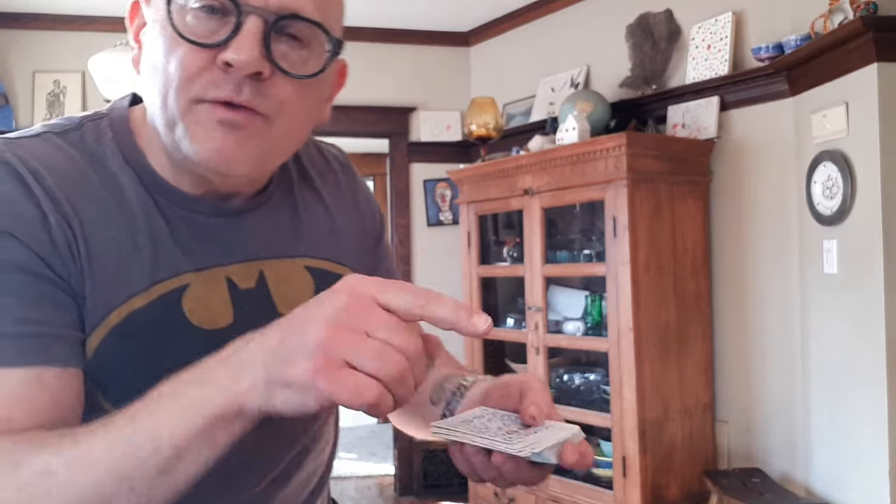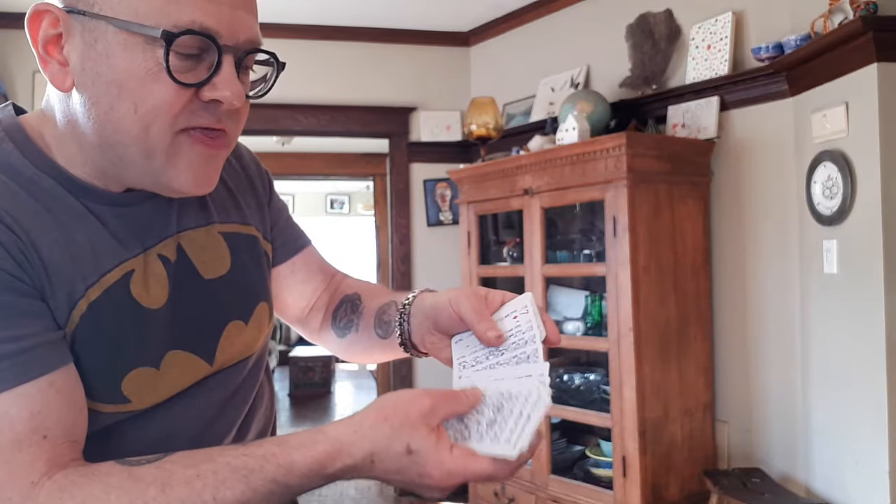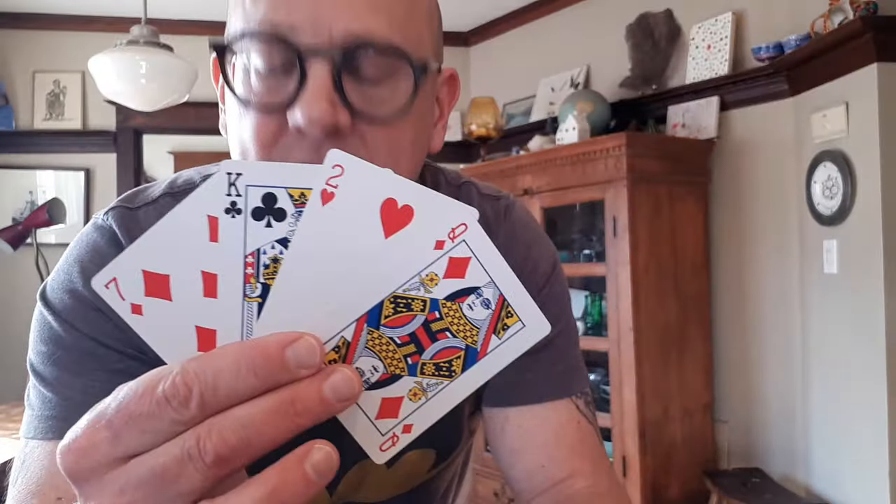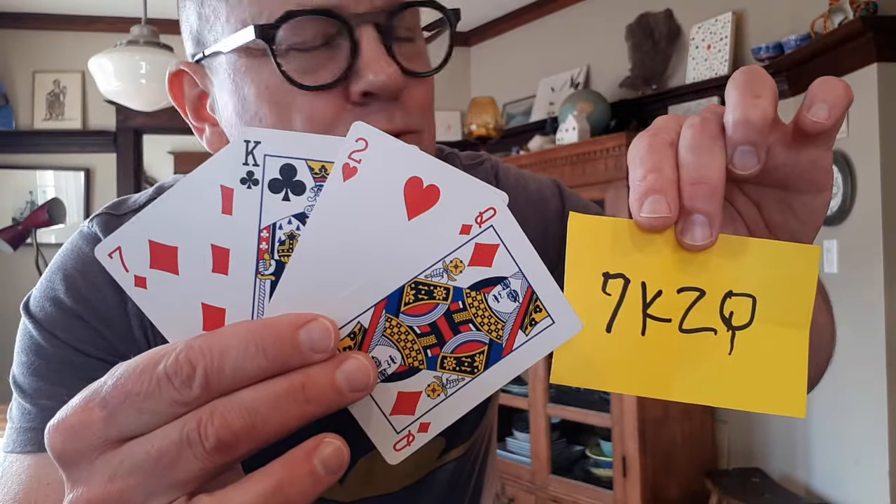Really sell the impossibility of the trick — they shuffled, they said stop, really emphasize that. Then they can spread through and remove the first two cards, plus the card directly below the spot they snapped their fingers. They remove it, boom, go through, remove it, boom. You've got the king, then arrange them: seven, king, two, and queen — and then have somebody open up the prediction. They find it, impossibly. Crazy trick.